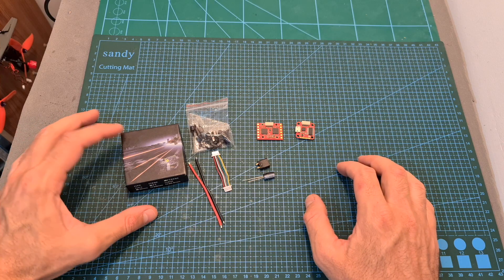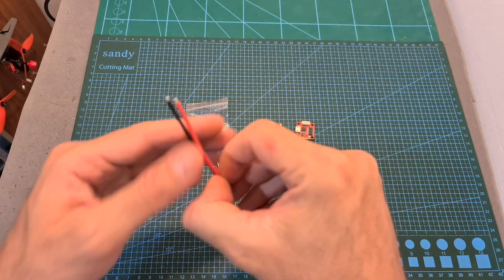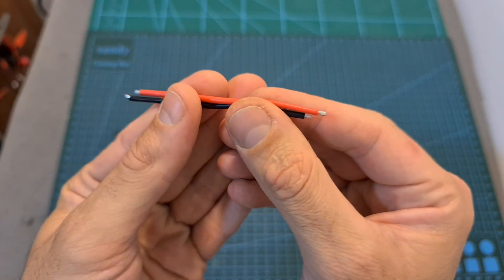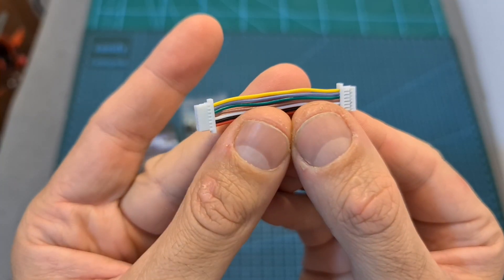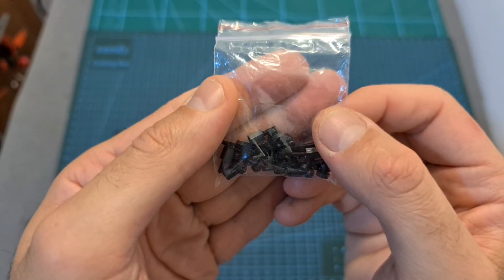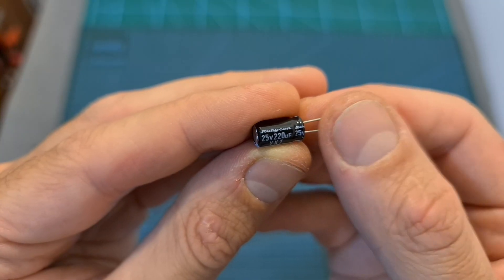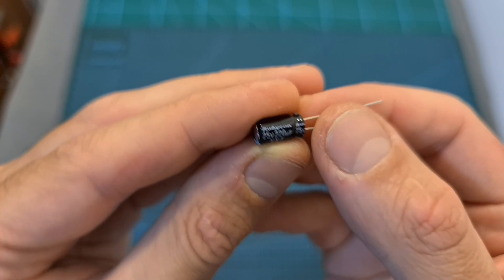In terms of packaging, inside the box along with the flight controller and the 4-in-1 ESC, you can find two 8cm long 18-gauge battery leads, a 4cm long 7-pin harness for connecting the flight controller and the 4-in-1 ESC, a bag with M2 standoffs, screws, nuts, and silicone grommets, and a 25V 220μF capacitor.